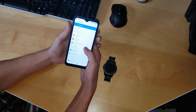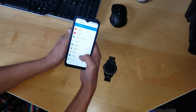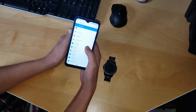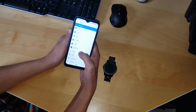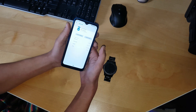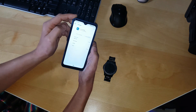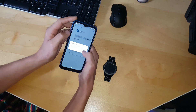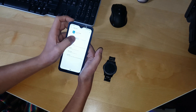Now go through all the list and find all the applications such as Gear S Plugin. Go to Storage, clear cache, clear storage, force stop, and then uninstall.